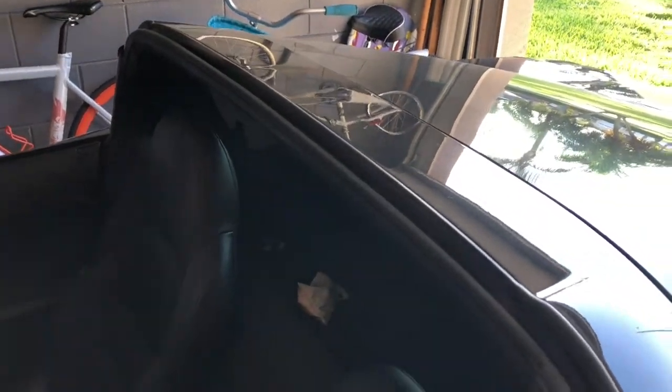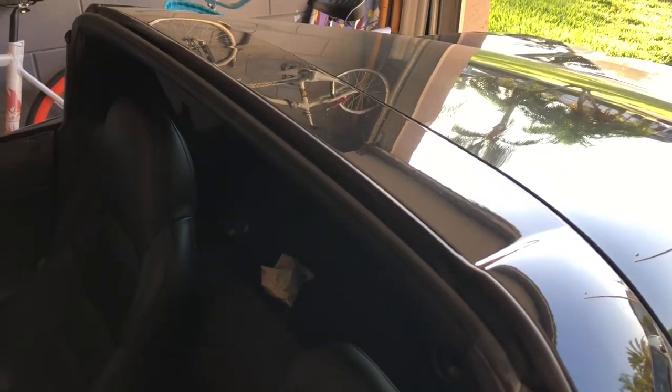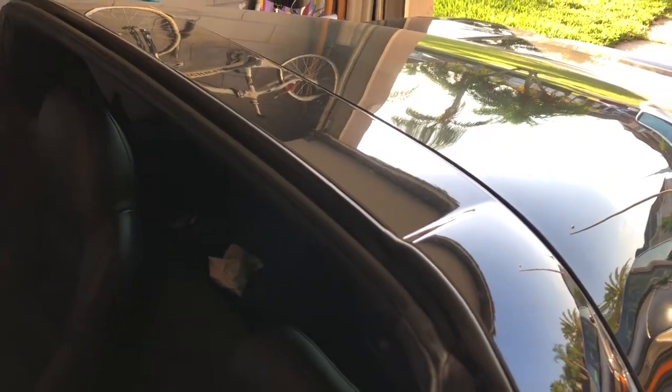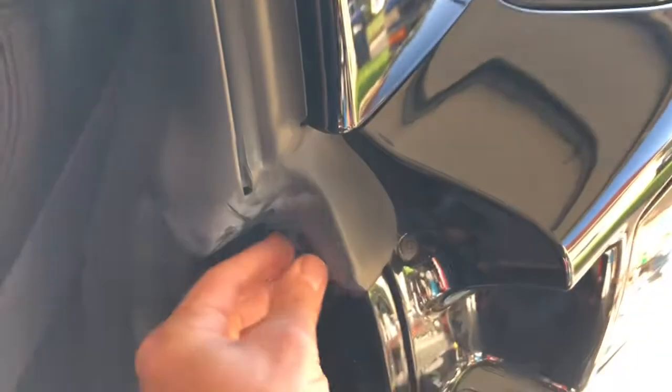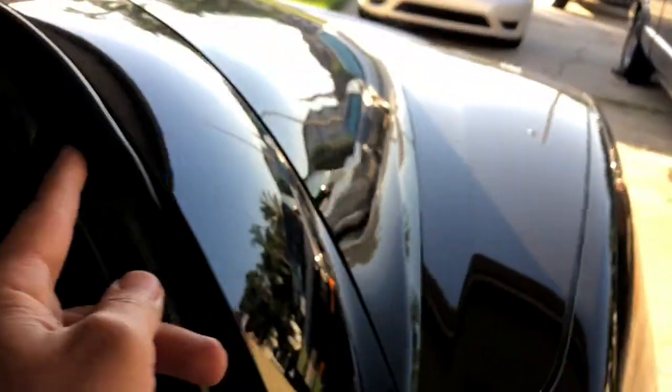I found videos for the C4 and the C5 Corvette but not for the C6, so I'm going to make one. The first thing I'm going to do is start by removing this little plastic plug here, and there's another one right up in here — poor lighting, I'm sorry about that. I'm going to remove those two and then basically just start pulling this gasket out.